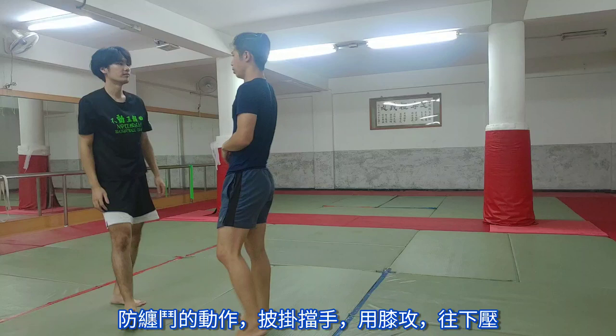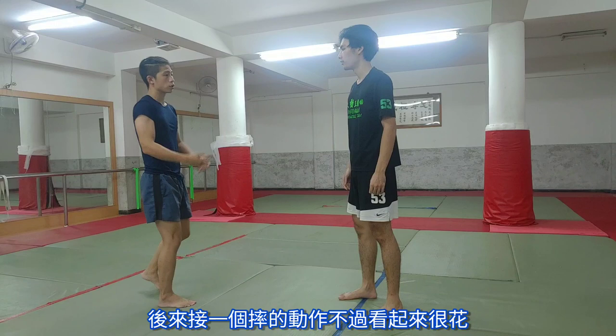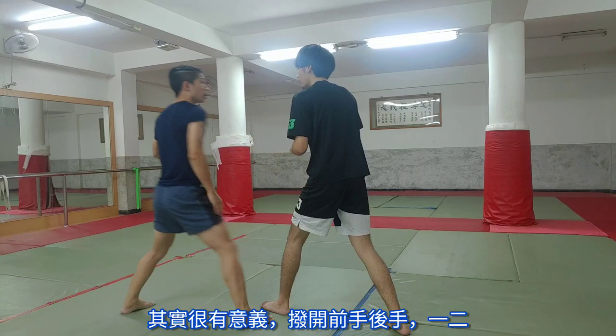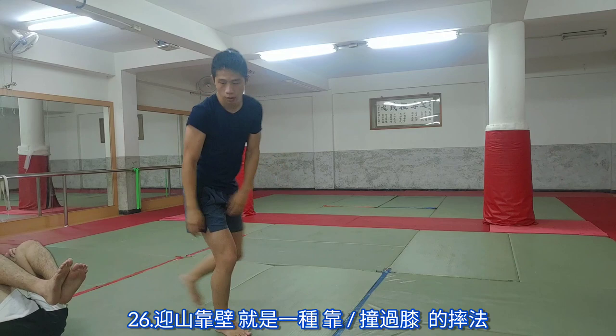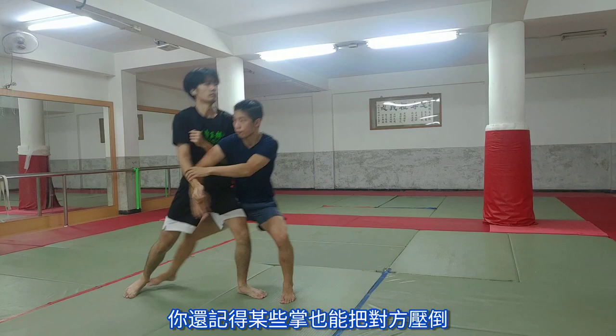Now this is followed by an interesting throw. It looks fancy, but actually it makes a lot of sense. You're brushing aside both the lead and rear arm — one, two. And so number 26, yin san quan, ends up being a knockover knee throw, which is pretty much the only throw that this guy uses. You'll remember the palm strikes that could be knockover knee as well as this, and the leg grabbing all follow the same kind of pattern.